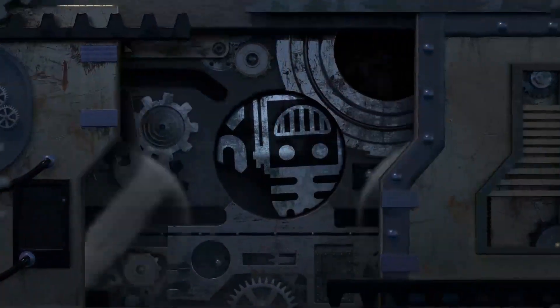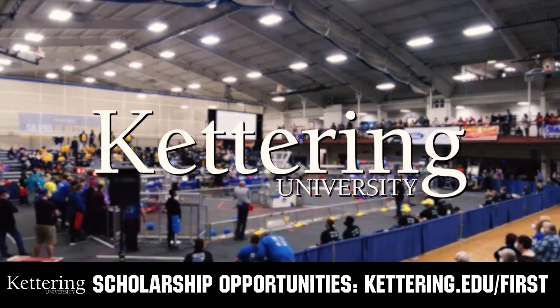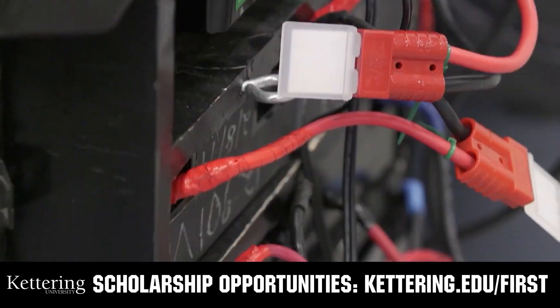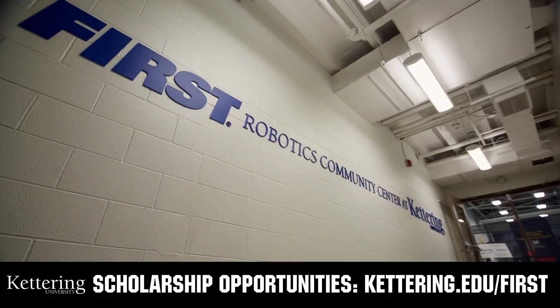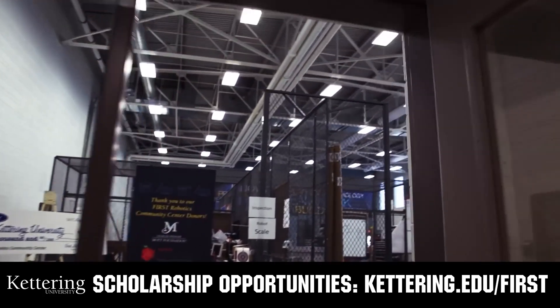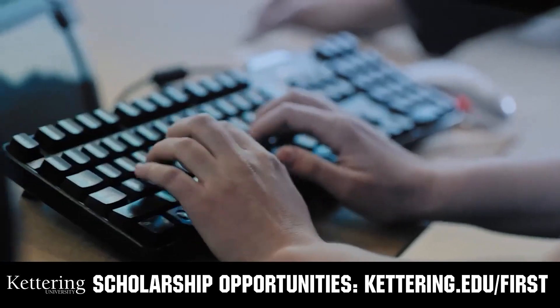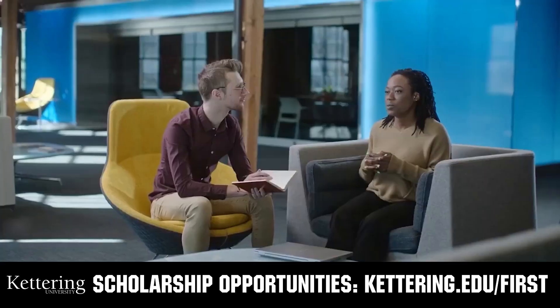This video on First Updates Now is made possible by viewers like you and also the following sponsors. At Kettering University, over 30% of the student population was in high school robotics. These same students have received a portion of over seven million dollars in FIRST scholarships. Scholarship applications will open in September. Get ready to go pro and get more information at kettering.edu/first.